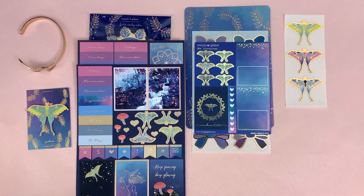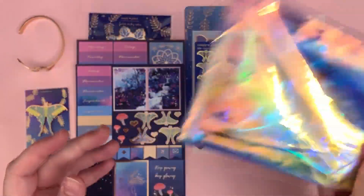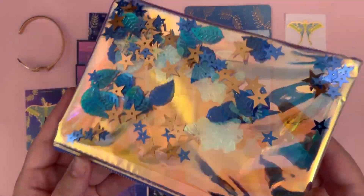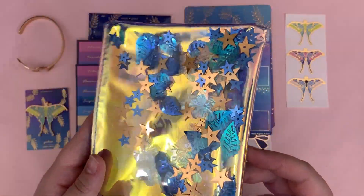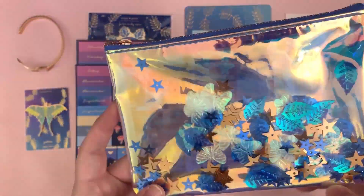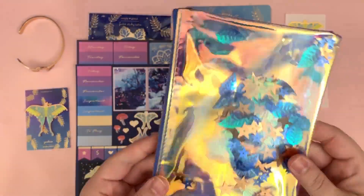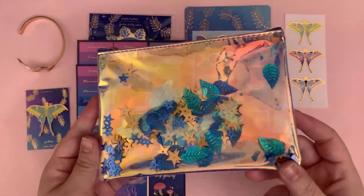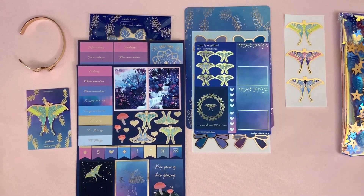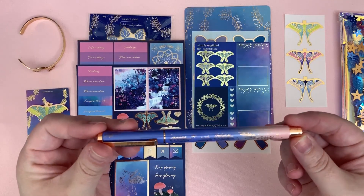First you get this beautiful shaker pouch — I'm so in love with this! There are little pieces inside that look kind of like moths but also kind of like butterflies at the same time. So, so pretty. And then we have this beautiful pen — I really love that pen.